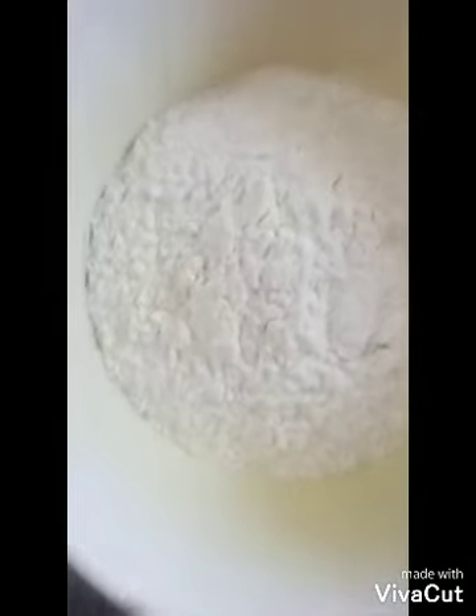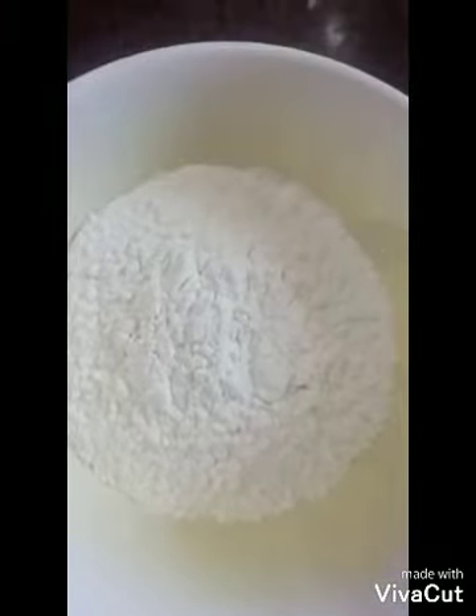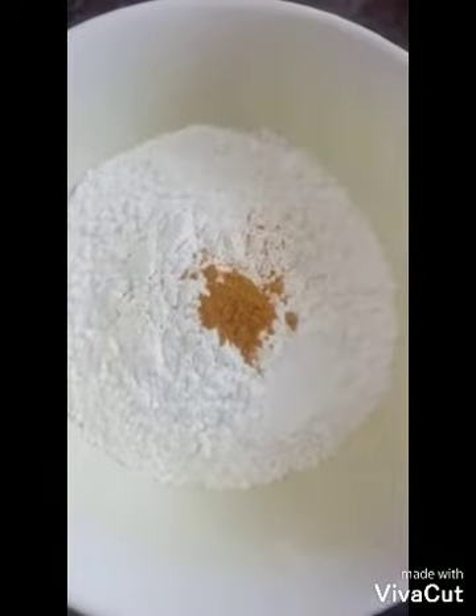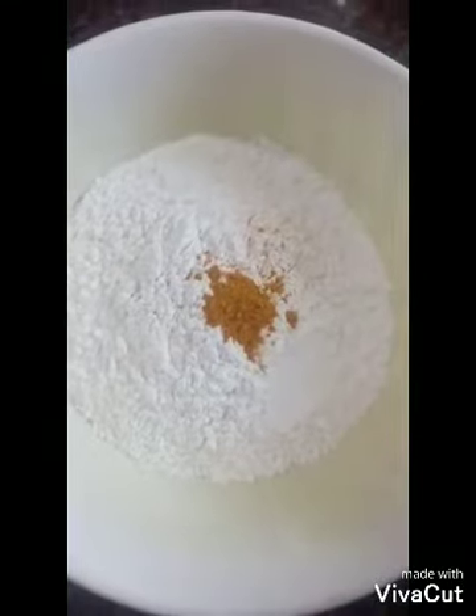Put 2 glass of salt in the sauce. Add a little salt. Add 1 spoon.